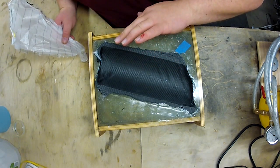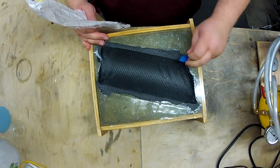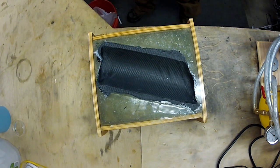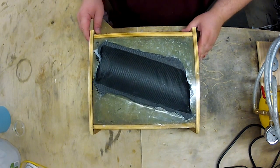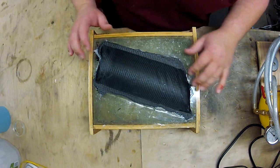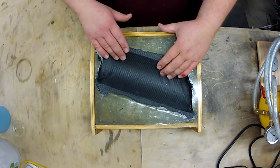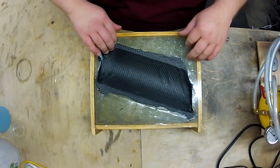Oh, I just cut myself pretty good. So with the peel ply, this actually leaves — it's not a super coarse finish on the carbon on the inside, on the peel ply side — but the finish does have some roughness to it, and that allows additional layers to be bonded into it. Now I'll see if we can get this out of here.